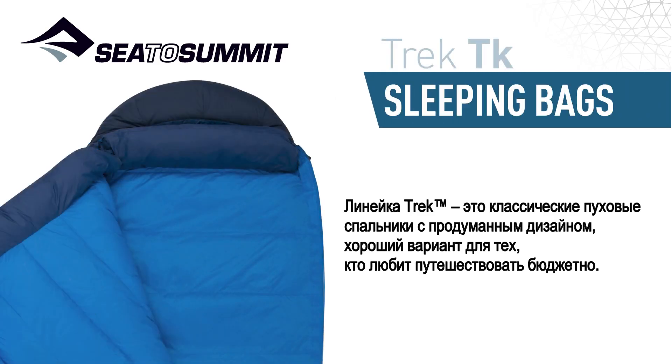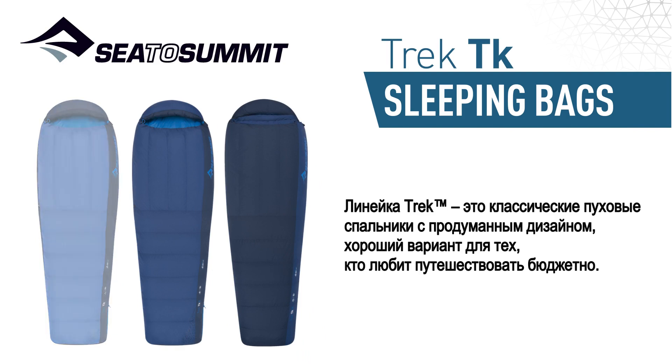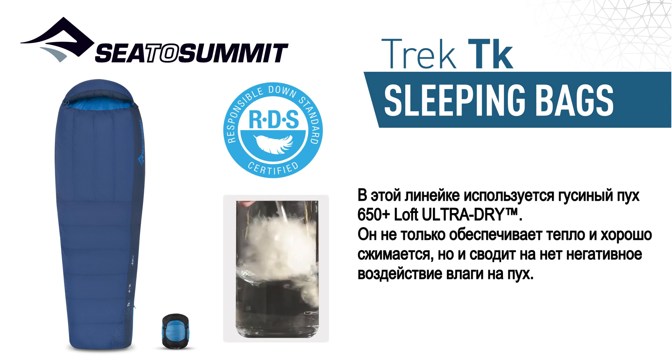A classic down bag packed full of clever design details, our Trek sleeping bags are the ones to grab for globetrotting adventures on a budget. This range uses 650 plus loft ultra dry down for excellent insulation and compressibility, while eliminating the negative effects moisture has on down.